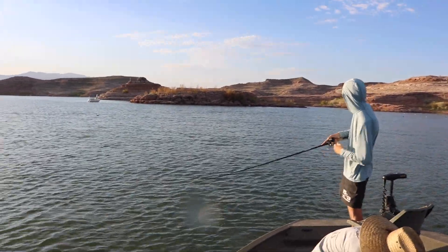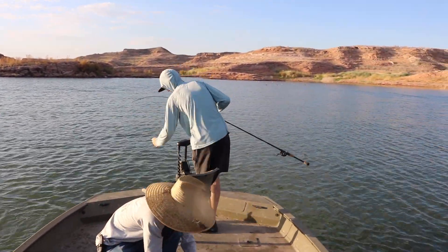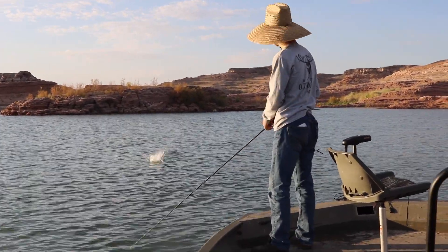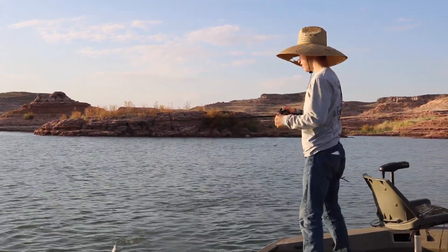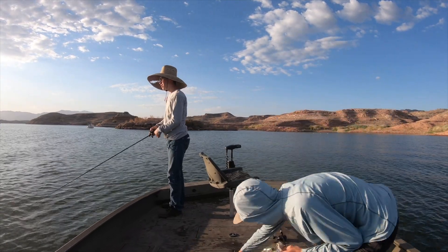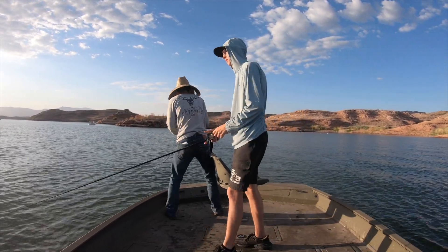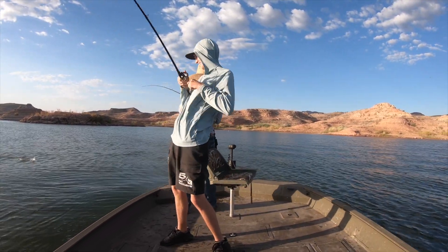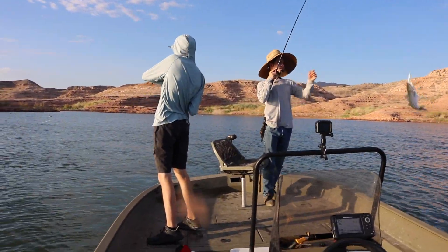Oh yeah, he hit it! Big boil to the left — hurry up, right there, big boil! We've got a double hook-up! I need to back up because the sun is going to ruin the footage. The GoPro's on it — you guys get them!